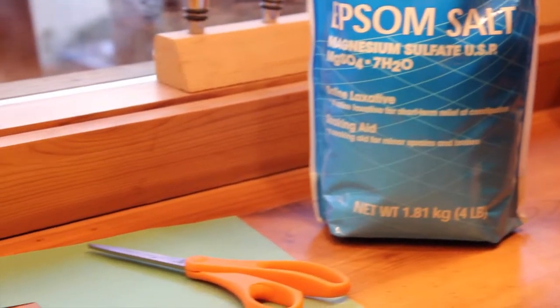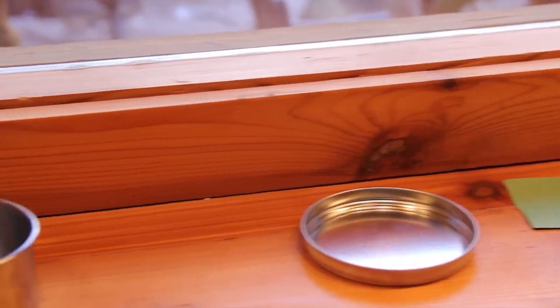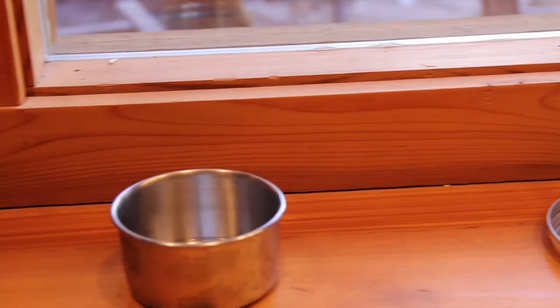For this lab, you will need Epsom salt, construction paper and scissors, a lid or very small container, and a little bit of water.